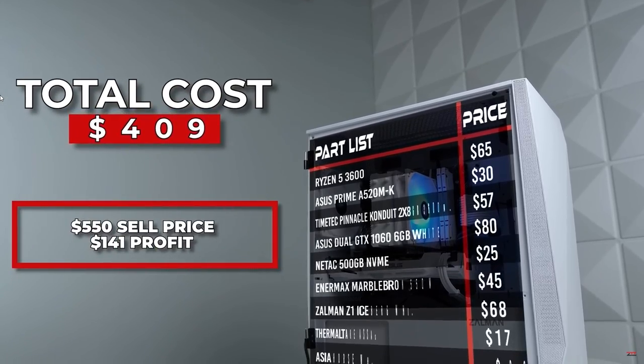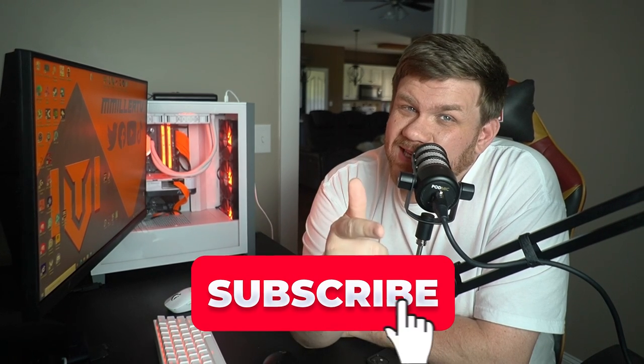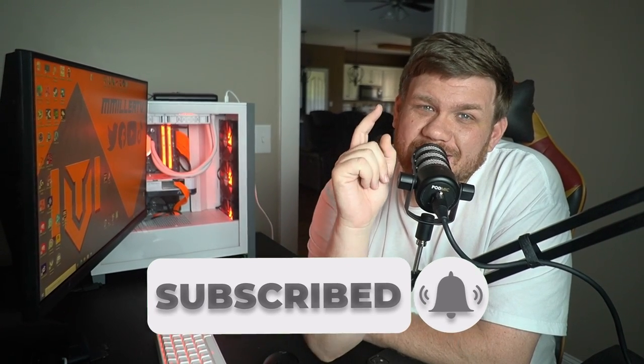Now with copying a build like this and using used parts, it's really hard to copy it exactly the same way because you might not be able to get stuff in the same price range that he did. So our list of parts slightly varies in the CPU, the case, and maybe the RAM models just a little bit. I'm Matt — press that subscribe button if you want to build PCs on a budget.